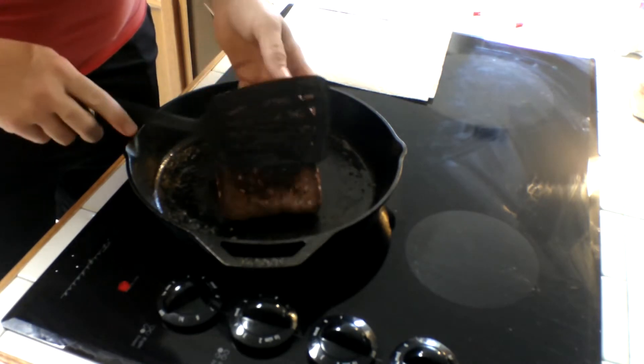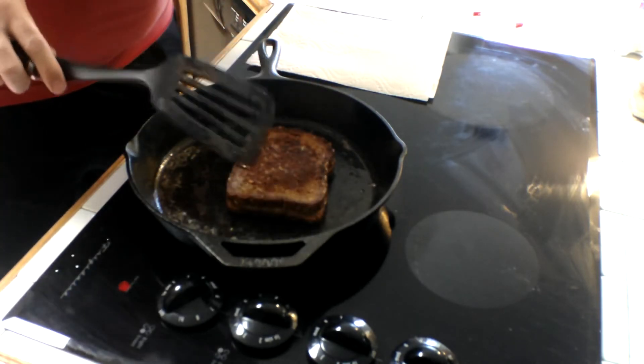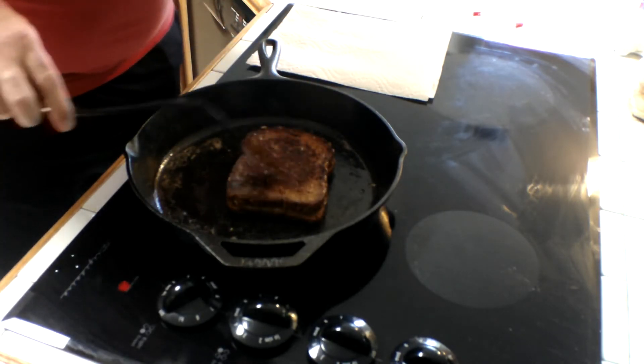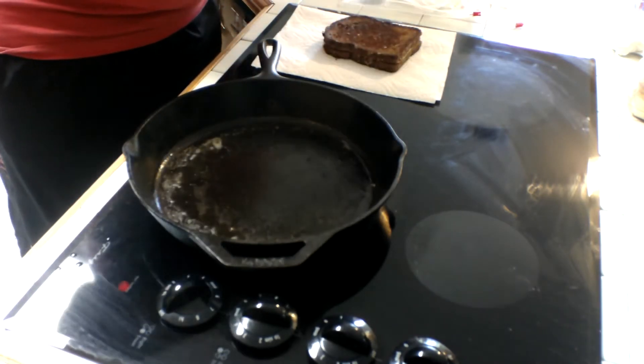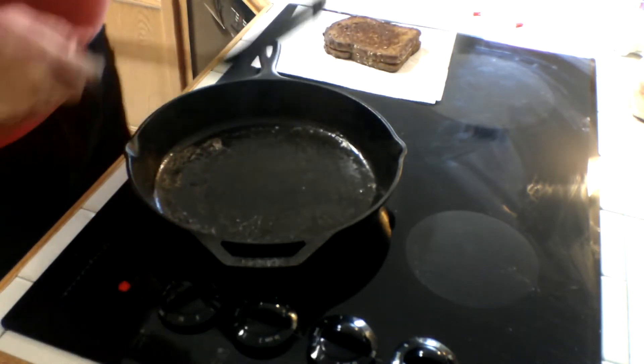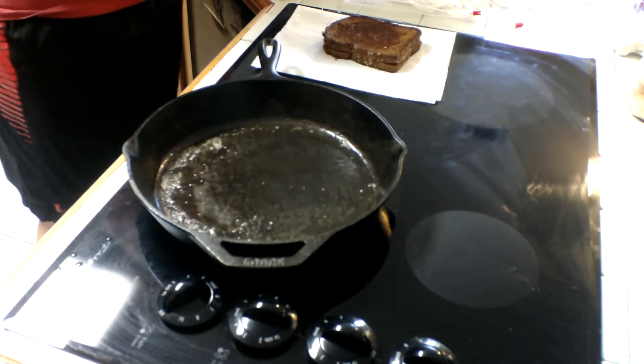Let's flip it over one more time. Look at that guys — hear that crispiness? That right there is probably one of the best grilled cheeses I've made today.